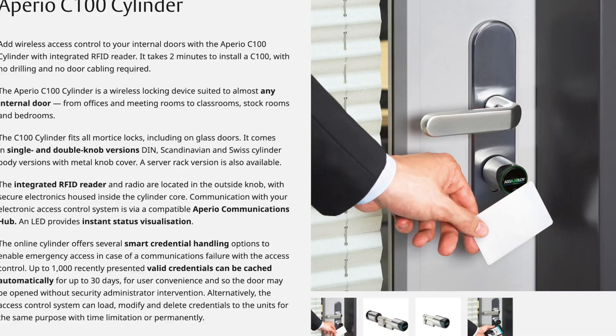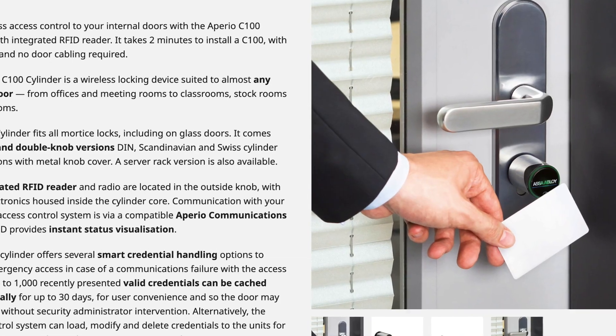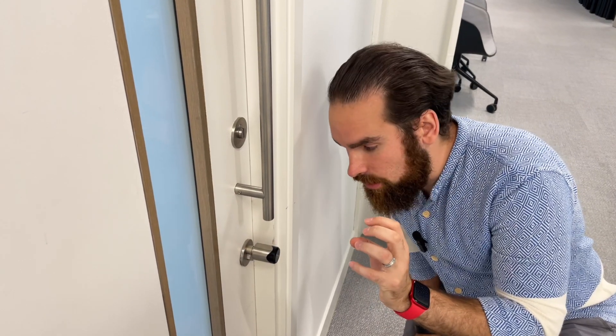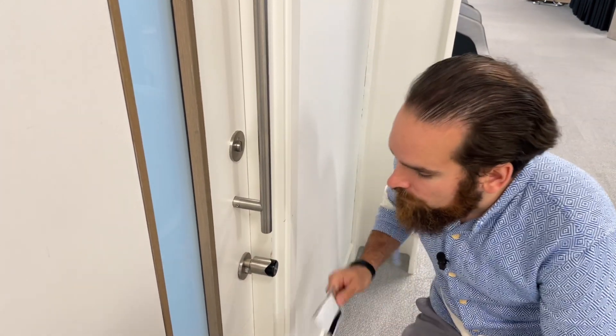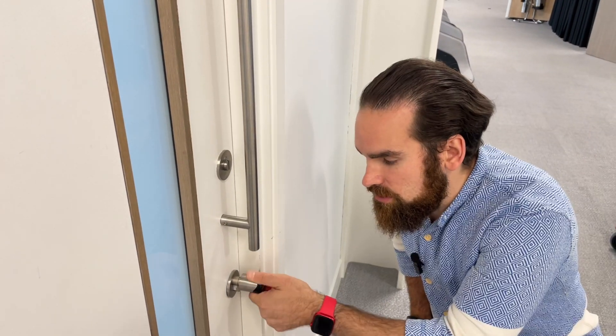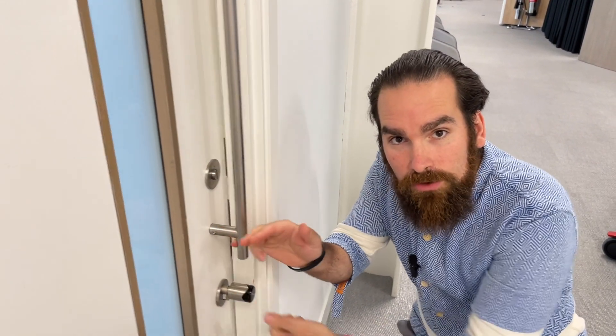If you are budget-constrained and you just want access control on a door and you don't really need to know if the door has been opened, left open, or forced, you can use one of these — this is the C100 lock. You'll see it's quite small and quite easy to fit; all you need is a hole in the door, the reader is built in, so all you need to do is twist it and open the door.